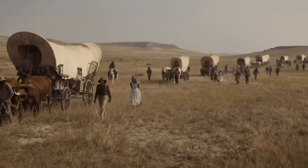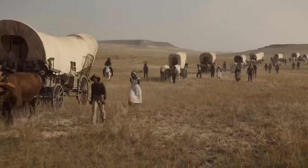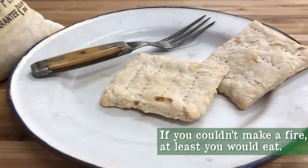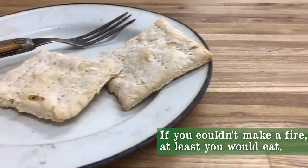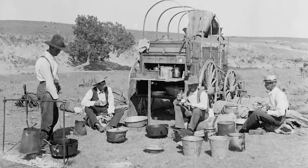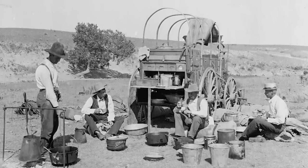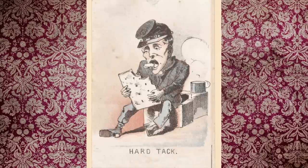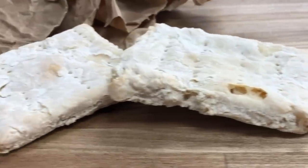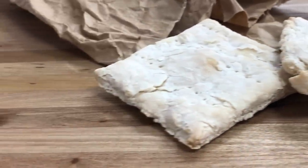It gets hard when it gets older but doesn't spoil, which makes it a well-preserved food. This is due to it having no moisture in it. Wagon trains taking our pioneers out west had it on hand, and it was definitely a portable food for those traveling on horseback, in the same vein as a package of saltine crackers. Ranchers, soldiers, miners, and others would soak it in soups or coffee to make it palatable. Of course, you could just eat it and give your mouth a workout, essentially burning more calories than you're taking in — these biscuits were also called molar breakers.